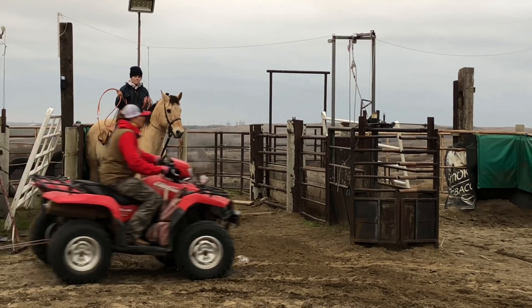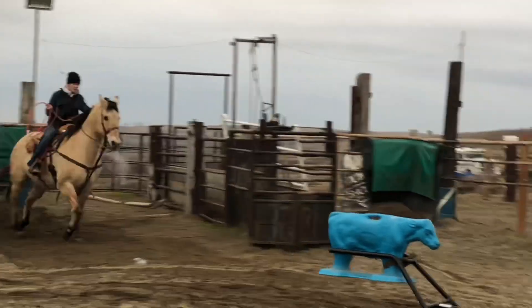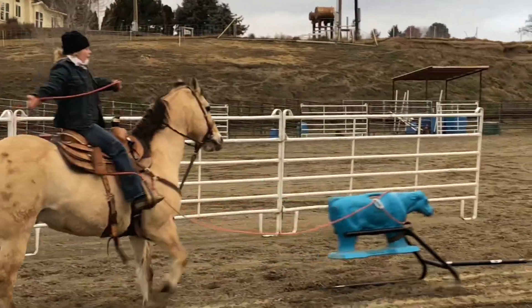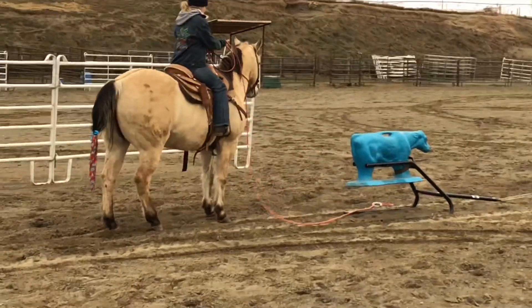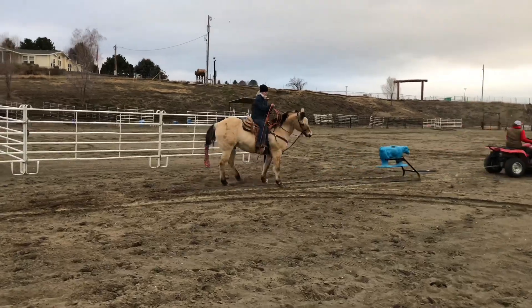She's watching the dummy, it comes across, she's watching, she breaks to the pin, she crosses over, she gets a rope going — and there you go. That's why it's really important to have horse positioning in the box.